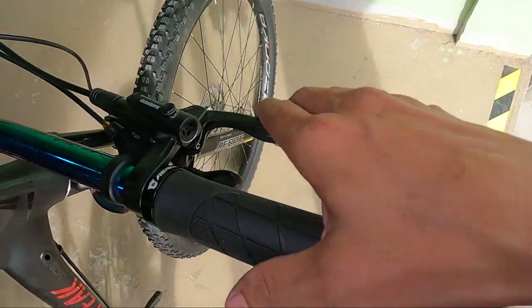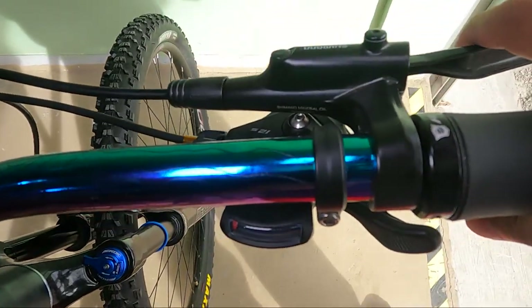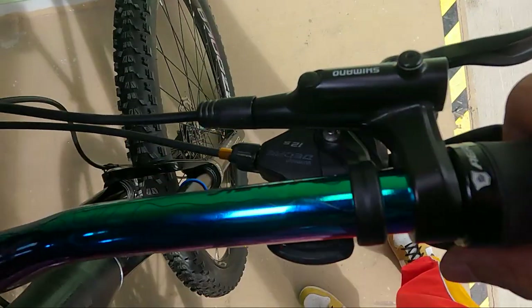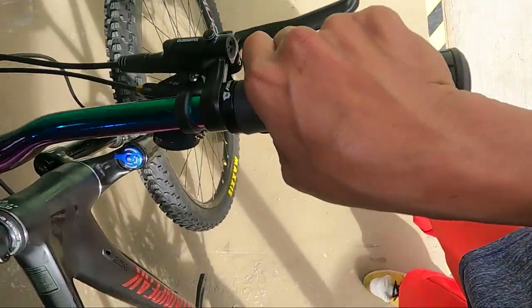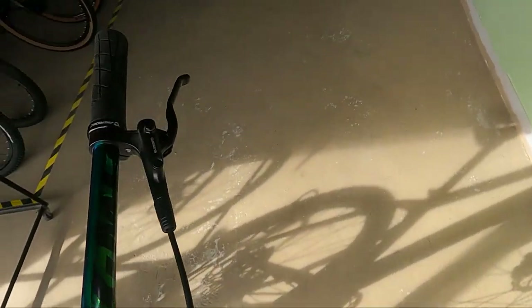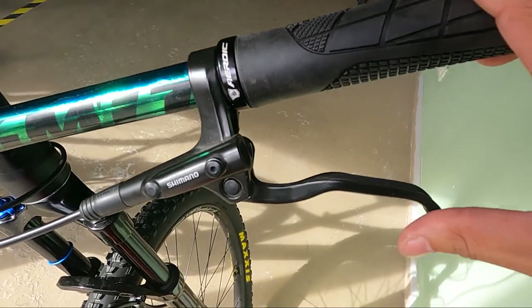At ang ating hydraulic disc brake — Shimano MT200. Panalo, di ba? At ang ating shifter — Shimano Deore 12 speed. Syempre push and pull yan — Shimano yan eh. Ang ganda, ang lambot. Panalo. Shimano. Sa kabila, ganun pa rin — Shimano MT200 na hydraulic caliper.